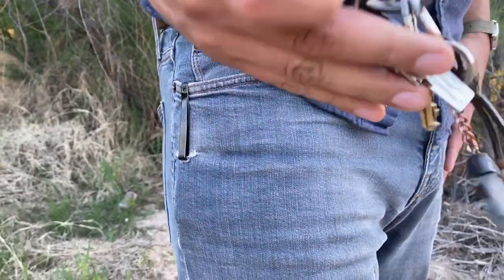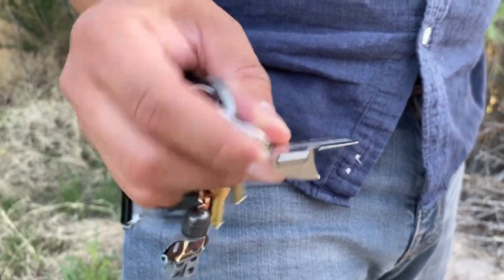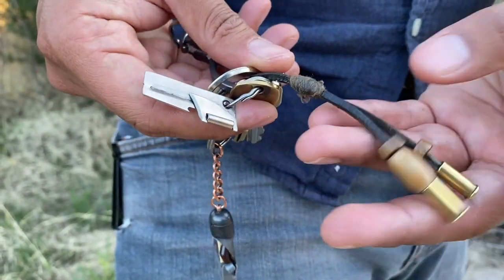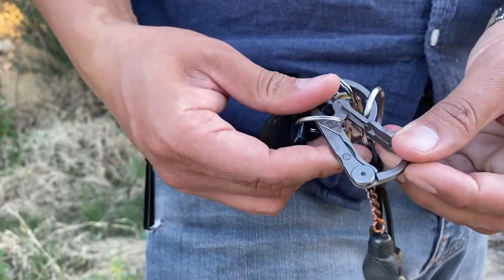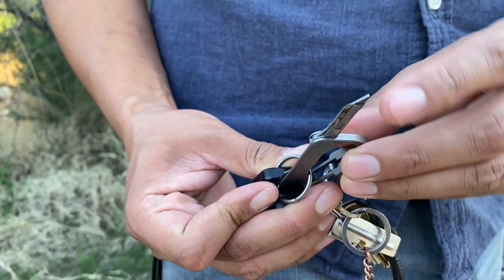My keys — you've seen them a hundred times, nothing too exciting. I've got a P38 can opener, a leather trinket that Cuervo made for me after we hunted a rattlesnake — he saved the shells from it, a little good luck charm — and a Rovivon carabiner right here. I do need to replace the little blade that comes with the carabiner because I broke it.